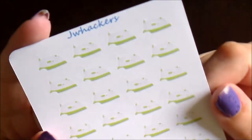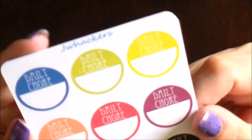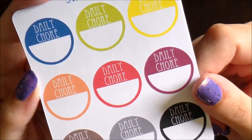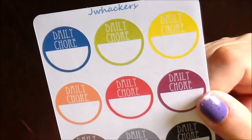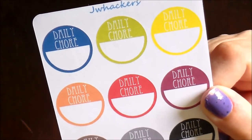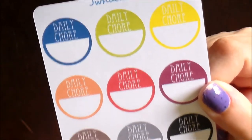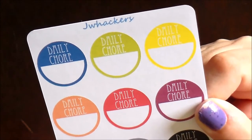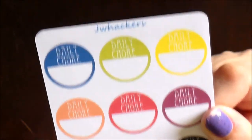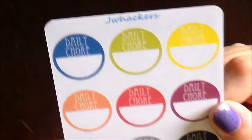You also get a sheet of irons — great for indicating ironing in your planner. These are something I created that I think are going to be super handy personally. I want to get back into spreading my chores out more throughout the week. I used to do a separate task every day for cleaning, but recently I've gotten into the habit of doing everything all in one day and it's become really tedious. So I thought it would be fun to stick down in my planner just one daily chore to get done every day. These come in a variety of colors and you get nine daily chore stickers.